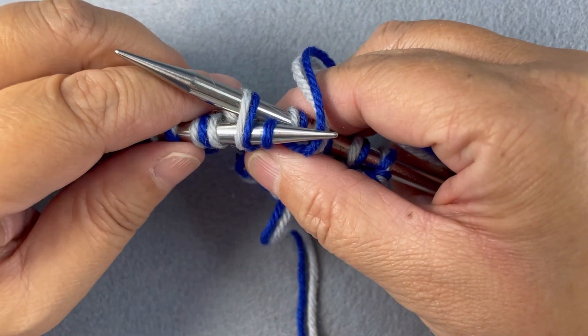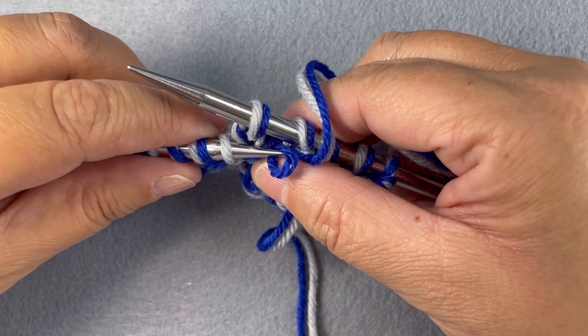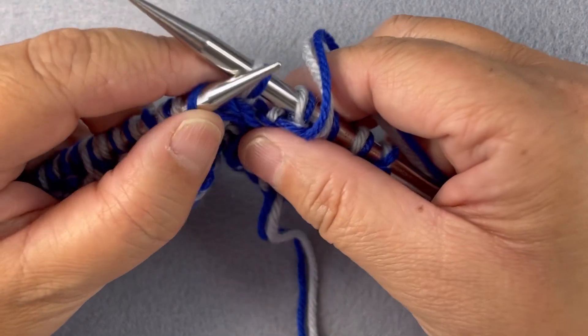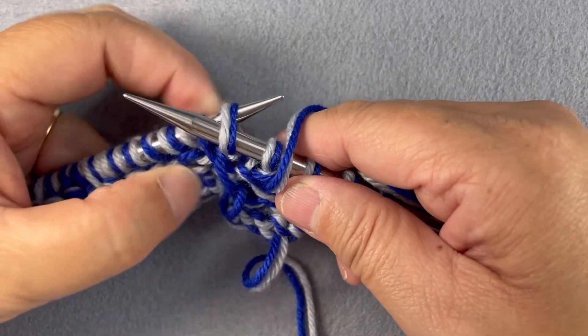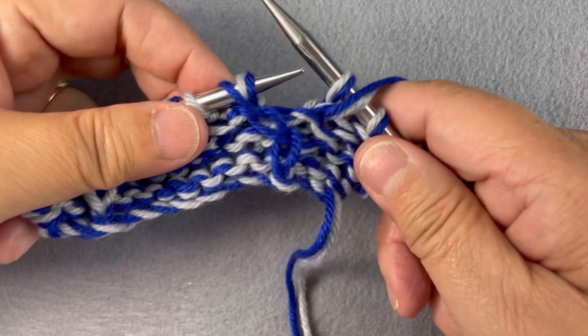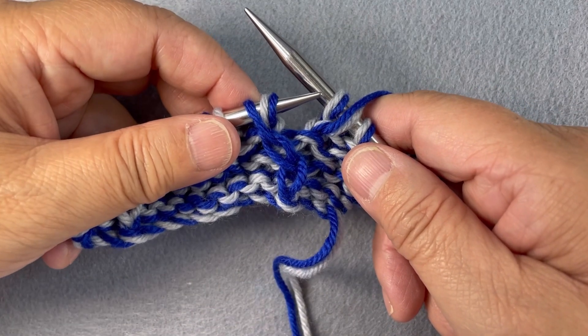I pinch my work and pull my left needle out. There's a loose stitch at the front and I'm going to catch it with my left needle, and then I'm going to take the stitch on my right needle and bring it back to my left needle. The stitches have been rearranged and now we can work them as per the rules of fission knitting.